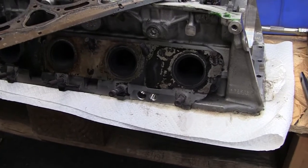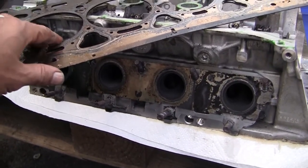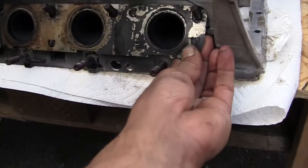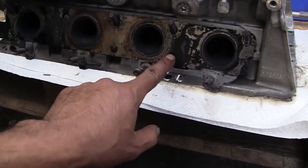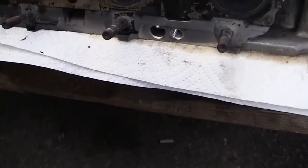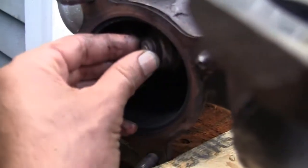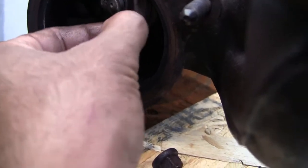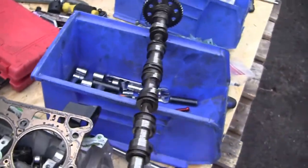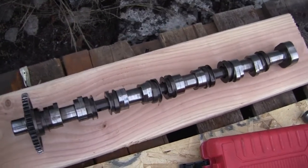It had a brand new cylinder head gasket, but he reused the old exhaust gasket — he just cleaned it and reused it — and also reused the old studs and bolts. Also, the turbo needs to be replaced. This one here, I think this is the big one.